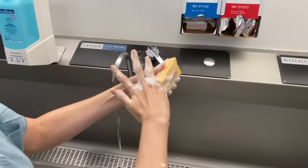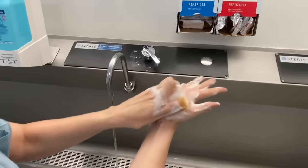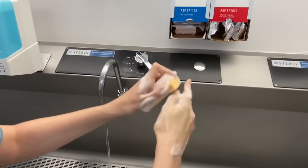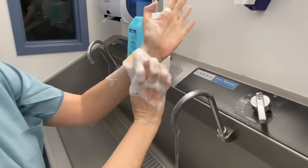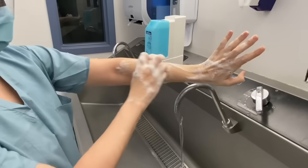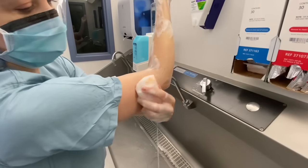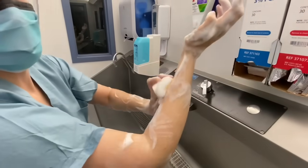Finally, scrub the backs of the hands and the palms. When the hands are finished, continue to scrub each side of the arms to just above the elbow for the next minute. When the scrub is complete, dispose of the brush in the appropriate trash bin.